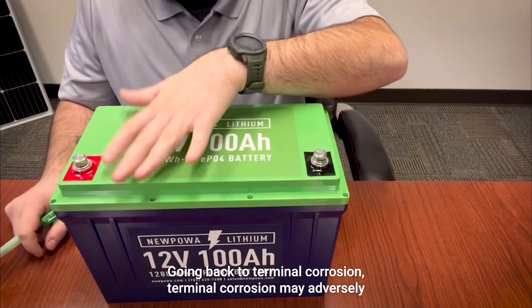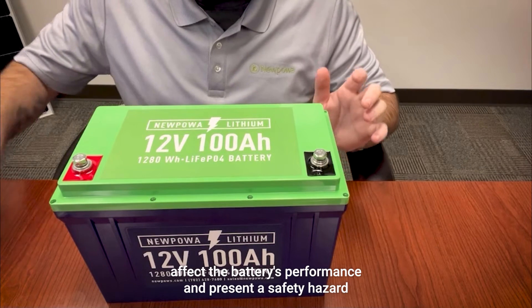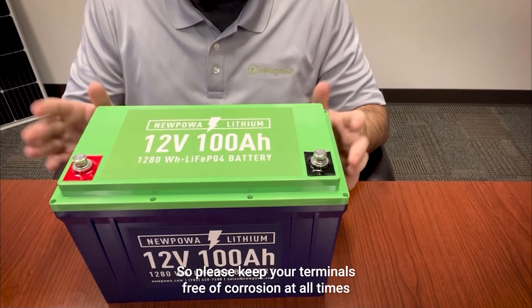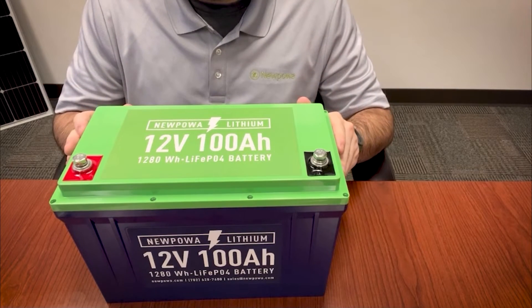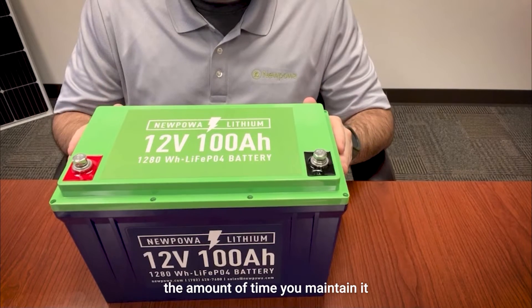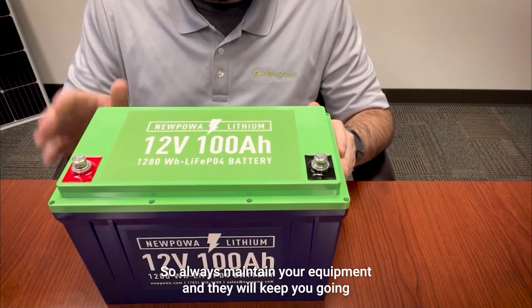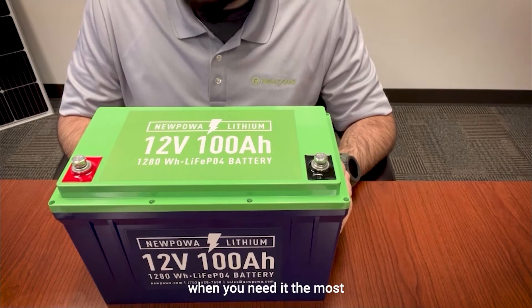Terminal corrosion may adversely affect the battery's performance and present a safety hazard, so please keep your terminals free of corrosion at all times. Your equipment is only as good as the amount of time you maintain it, so always maintain your equipment and it will keep you going when you need it the most.